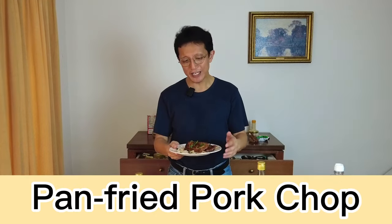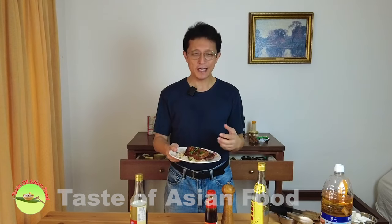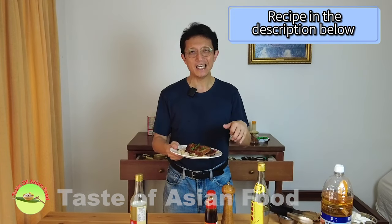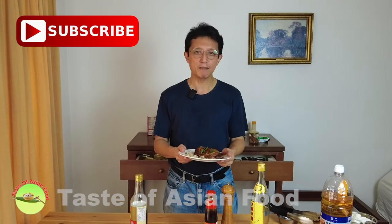That's how to prepare this Chinese style — or more correctly Hong Kong style — pan fried pork chops, as served in most Hong Kong style cafes for lunch, dinner, or even breakfast together with noodles and rice. If you want the recipe, it's included in the description below. Don't forget to subscribe, tap the notification bell, and give me a thumbs up. I'll see you again in another video soon — bye for now!